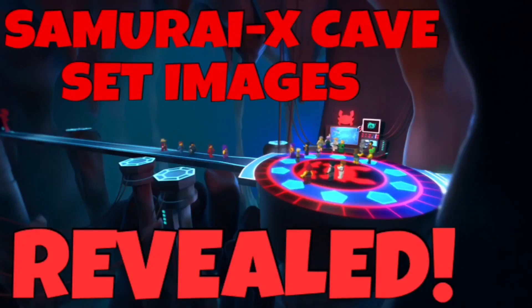Hey everyone! There are brand new pictures revealed for the Ninjago Samurai X Cave set. It looks amazing and I'll post the link in the description where you can go and view these images. It is a confidential set image, so I'll just post the link in the description. I will be going over the image and explaining it and sharing my thoughts, but you guys can go view it so you'll know what I'm actually talking about here.